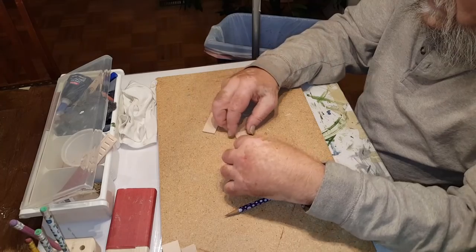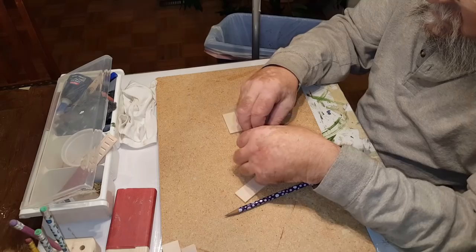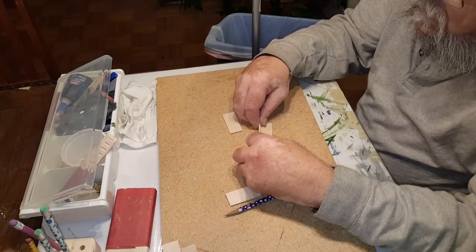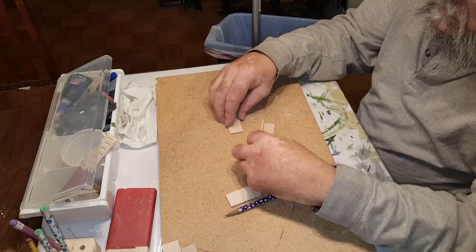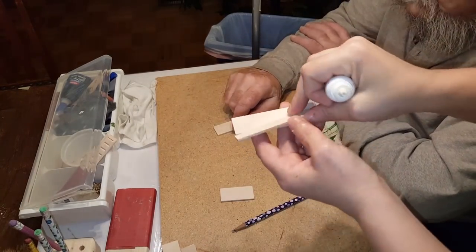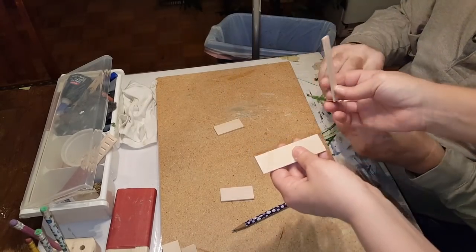Once you have the template and all your pieces cut out, you want to start gluing it together. We're going to work on the top half of the desk first. Take the top back — you should have two parts like this — and we're going to glue them together. Let me put the glue on it.